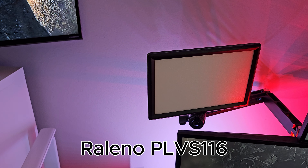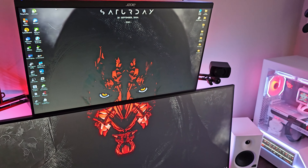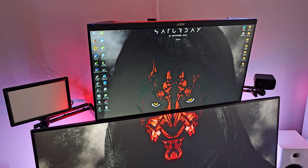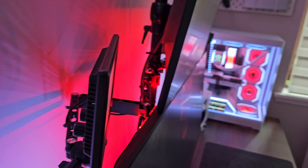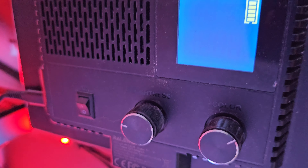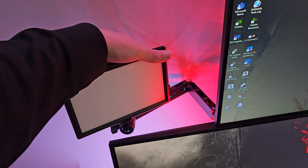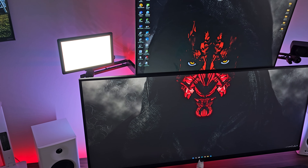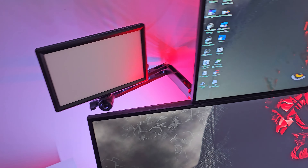The keylight is the Relino PLV S116 Keylight. Obviously I've been doing YouTube for a while but don't have the crazy money to splash on Elgato stuff, so I found this cheap alternative. It's got a little screen on the back showing colour temperature and brightness. It does a brilliant job — can't recommend it enough. Save yourself some pennies and don't bother with the Elgato key light stuff.